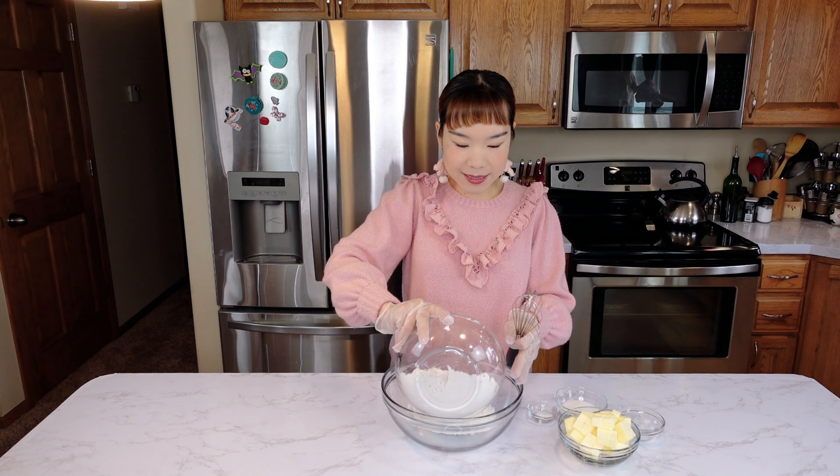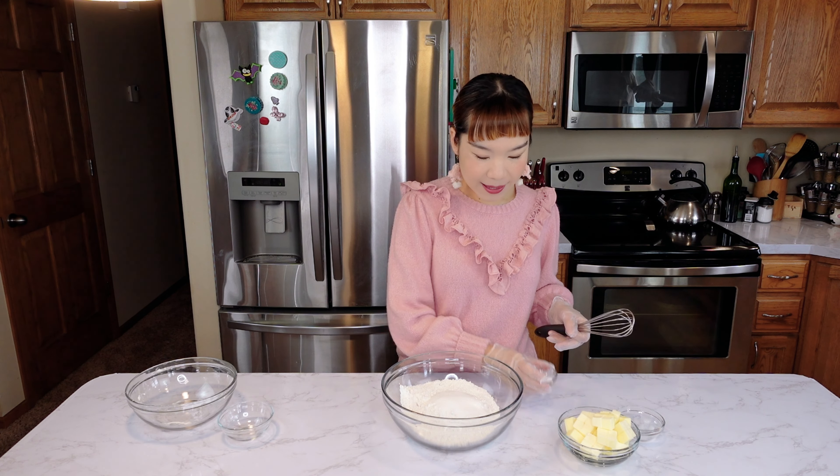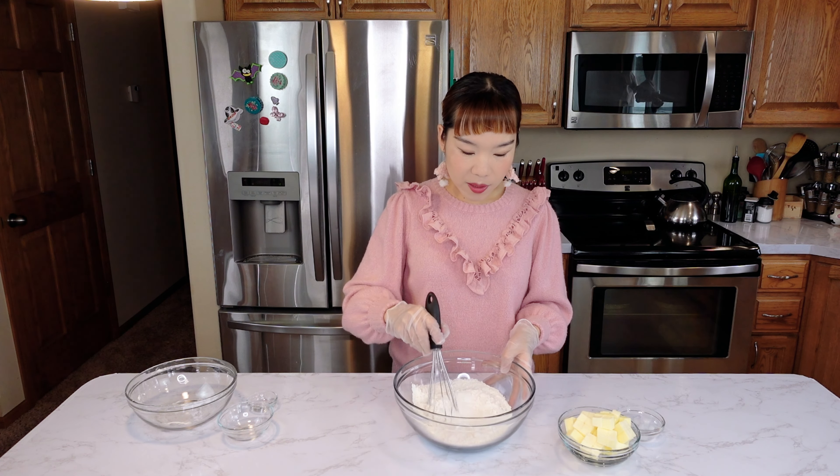First, put the flour in a large bowl. Add a little sugar and salt. After mixing well, we continue with the next step.